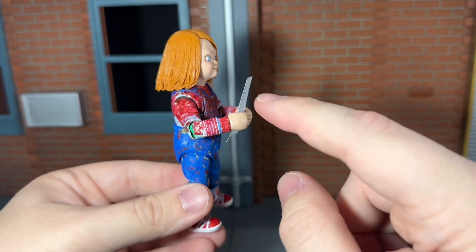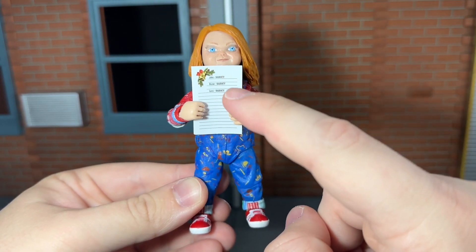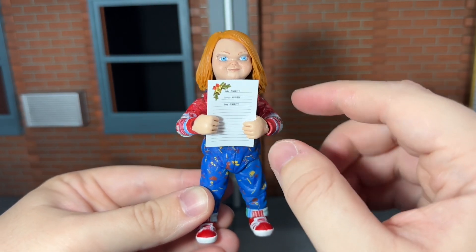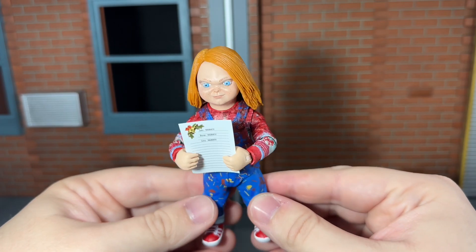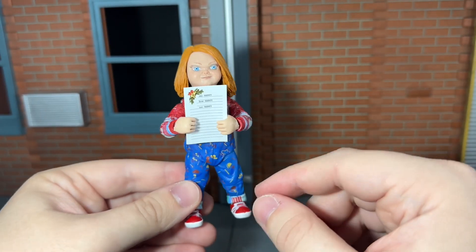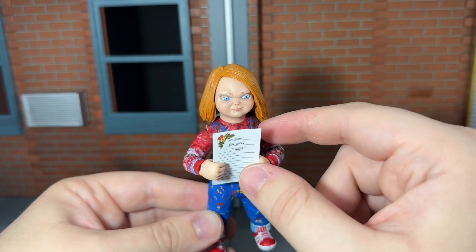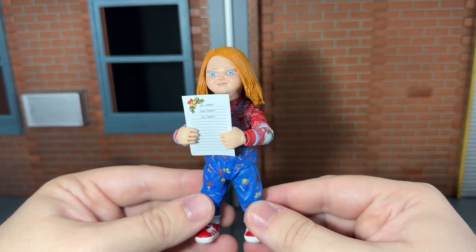He comes with a naughty list, and this is actually done on real paper. I like how you can see Jake, Devin, and Lexi all naughty. It's kind of tricky to get this into his hands since it is really thin paper, but it is manageable. I'm definitely going to put this away because I'm afraid I'll bend it or get it ripped up — I bent it just a little bit to get it into both of his hands.